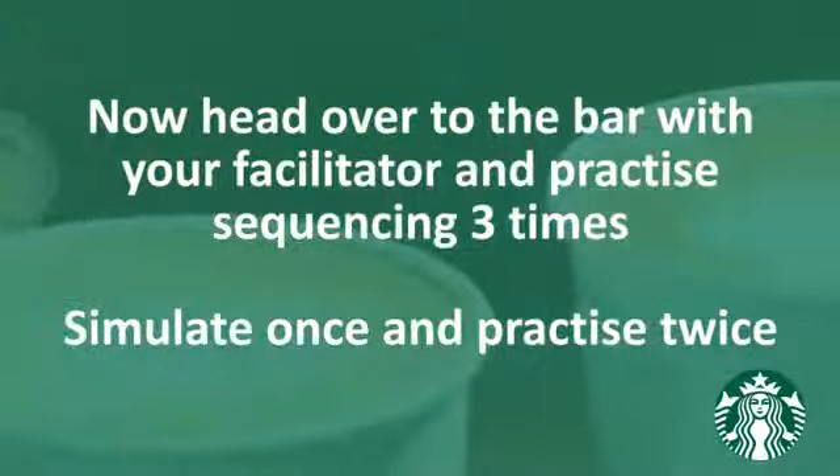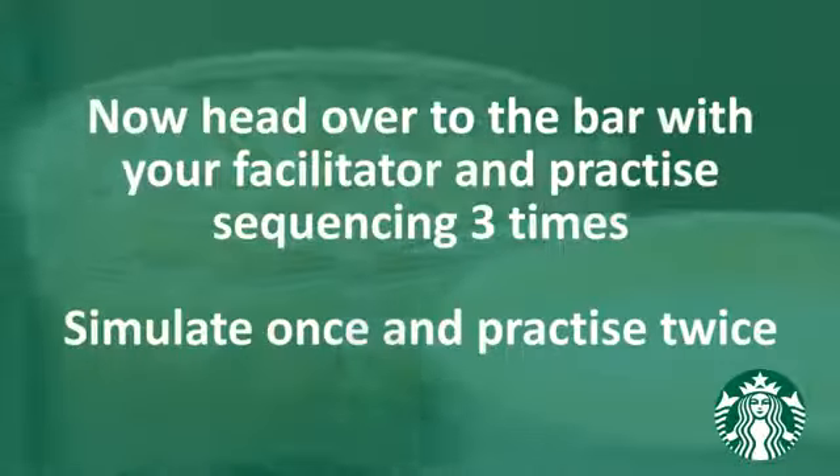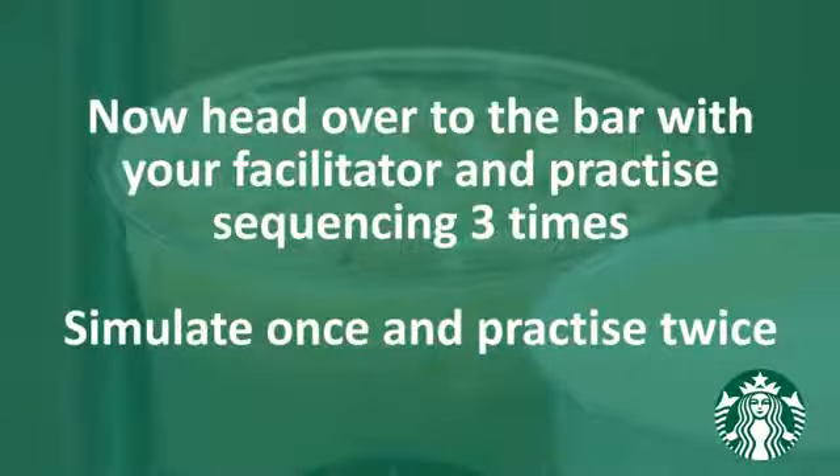Now head over to the bar with your facilitator and practice sequencing.